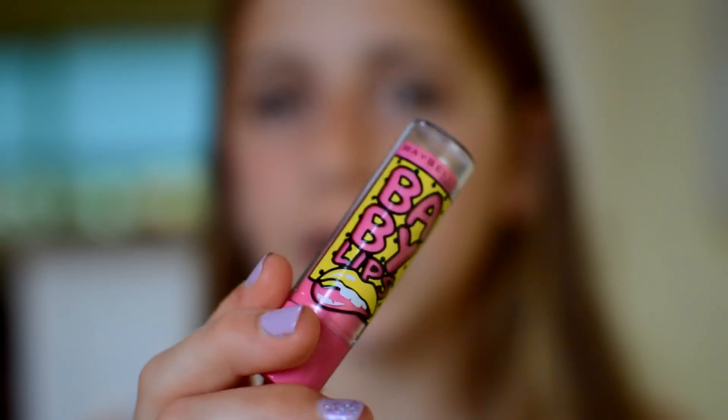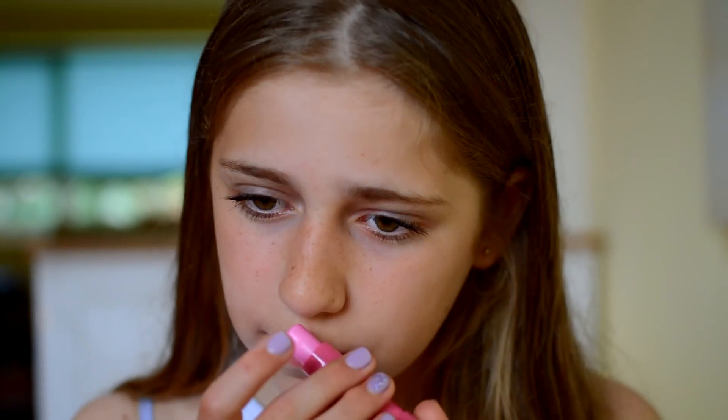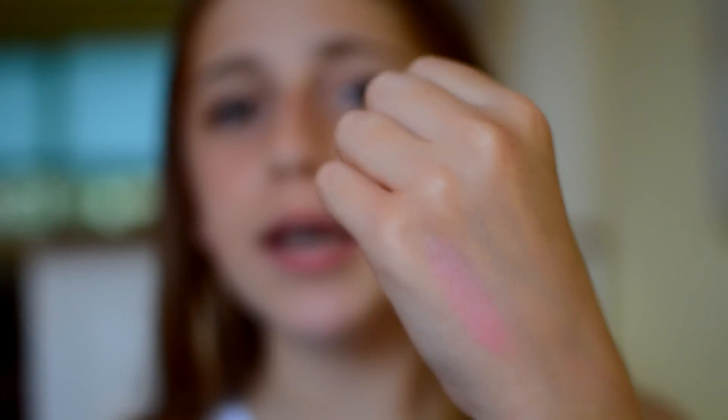The next and final one is Bubblegum Pop, which is probably my favourite. It's number 20. It's pink with yellow polka dots, and the colour is just a really nice pinky colour. I compared it to Sugar Cookie and Pink Punch thinking they were similar colours, but this one is very different, so I'm glad Baby Lips made the colours a bit different. This one smells really good — it literally smells like bubblegum. I am so obsessed with the smell; it just smells like pure bubblegum. If I do a swatch, it's a very sheer pinky colour but I really, really like the colour on my lips.